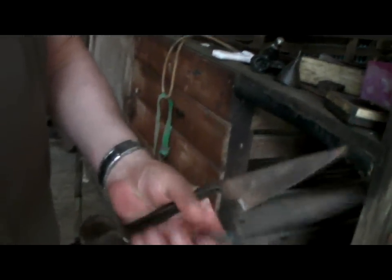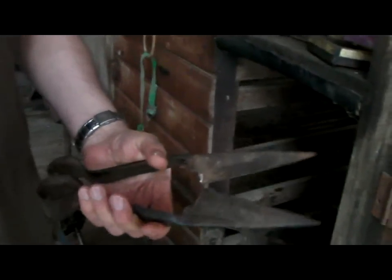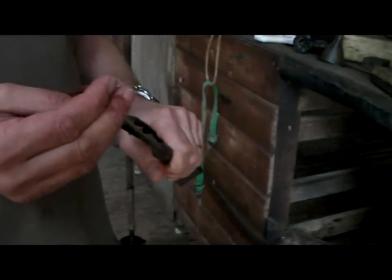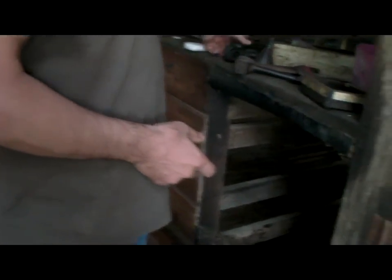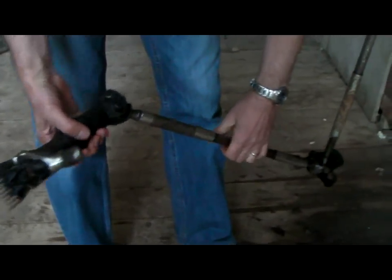The sheep we have here are mainly for eating. These are the two shearing stands. That's the old hand shears — that's what these are. They used to shear sheep just with those before the electric stuff came along. Pretty crazy.